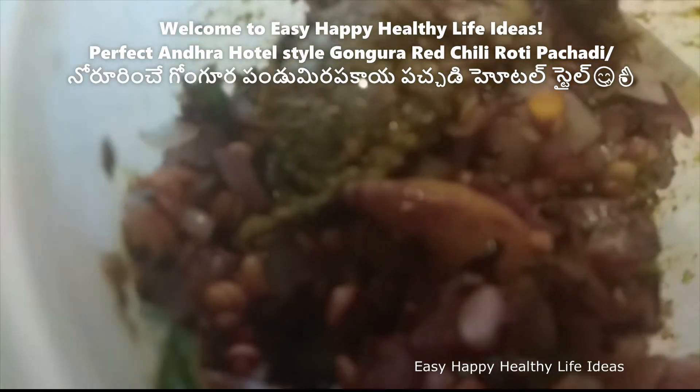Hello, today I am going to cook a lot of gongura leaves in the morning.